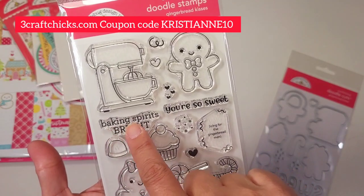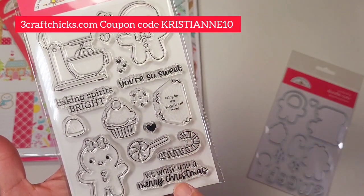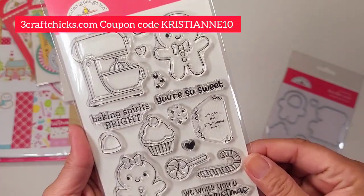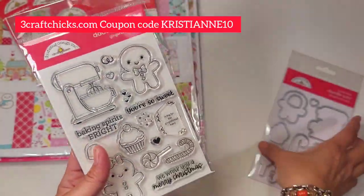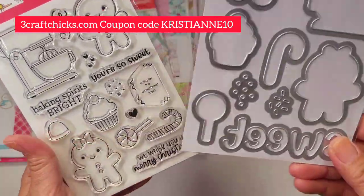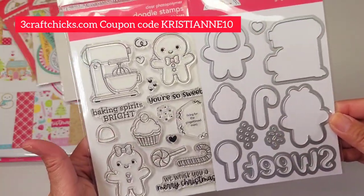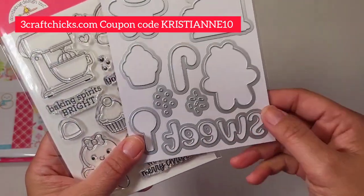Absolutely so cute: 'Baking Spirits Bright,' 'You're So Sweet,' 'Icing for the Gingerbread Man' — so cute! And 'We Whisk You a Merry Christmas' — I cannot wait to stamp this and color it pink. And if you don't want to fussy cut, they have matching doodle cuts to cut your stamped images. I'm going to be stamping this tonight — I love this font.